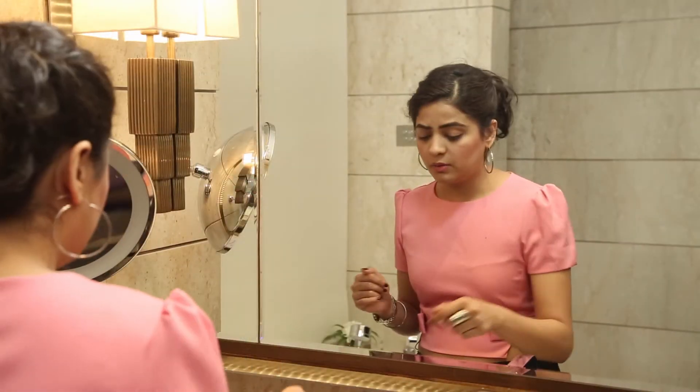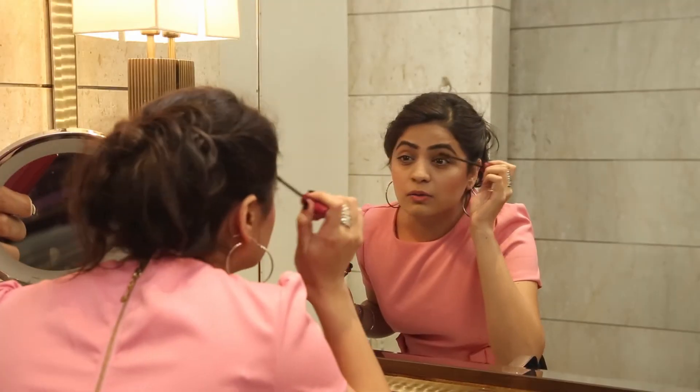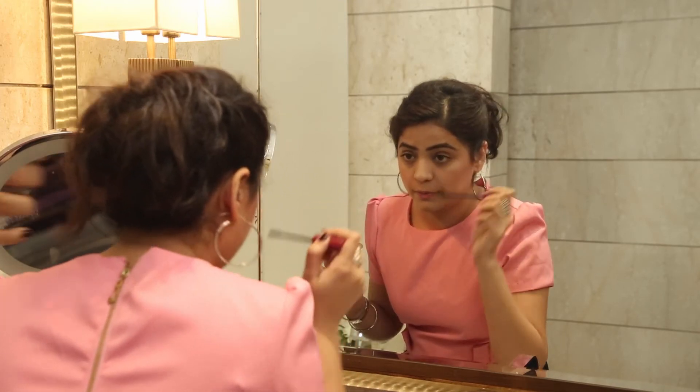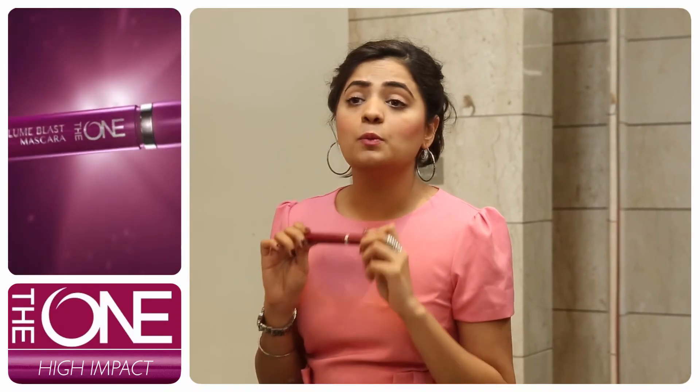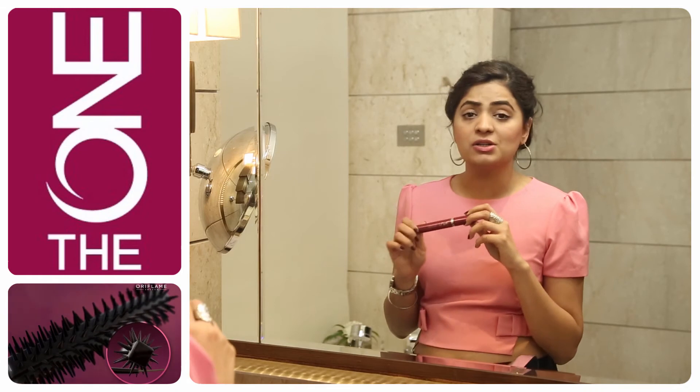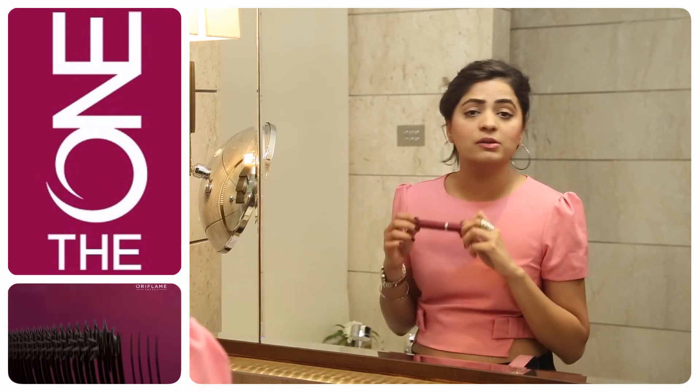To finish the look, I just need to add a little bit of mascara now. This will open up my eyes, it will make them look brighter and bigger. When applying mascara during the day, I ensure I give at least 3-4 coats, with just maybe a hint of it on the lower lash line also. I have used the ONE Volume Blast Mascara. This mascara gives you 24 times more volume than your original lashes, so just a few coats and you're done.